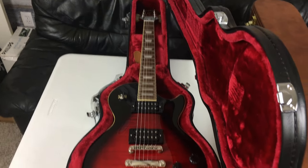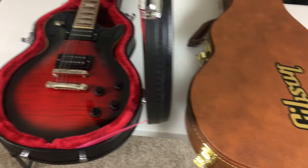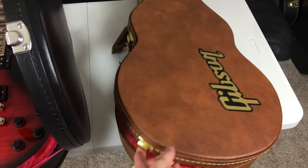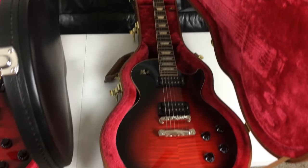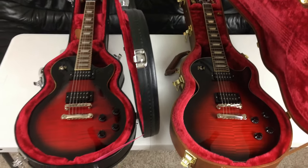Looks pretty good on first impressions. And let's open up the Gibson case — and of course, just as you would expect, that top on the Gibson is just stunning.